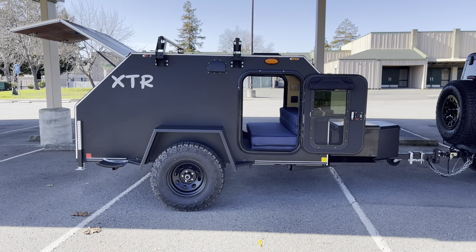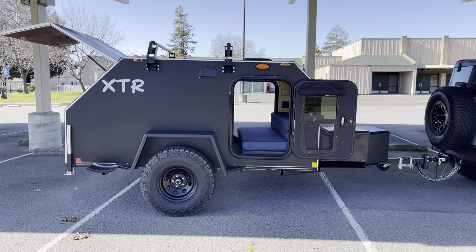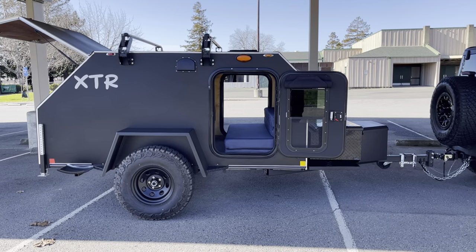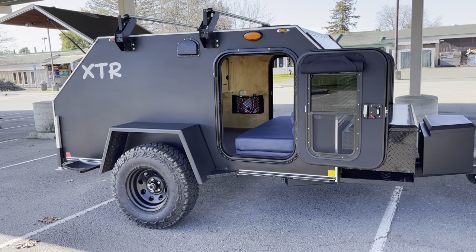Our XTR comes with dual doors, both with windows that have screens, so you can open those up for airflow. Tri-fold mattress in the center, or inside the cabin.